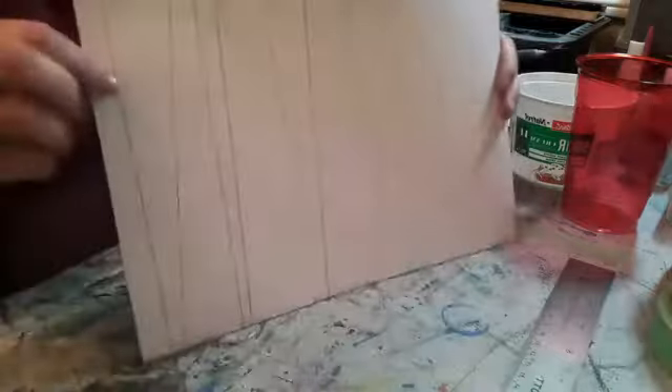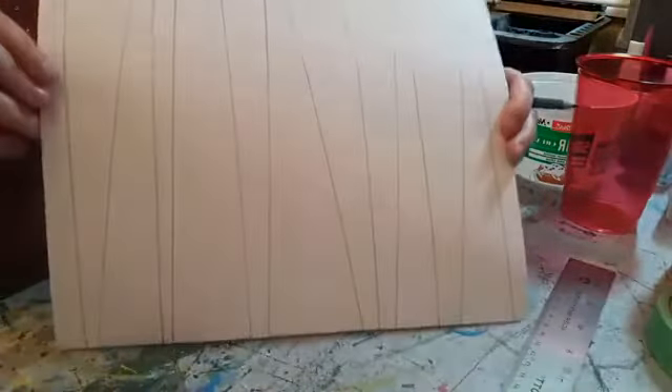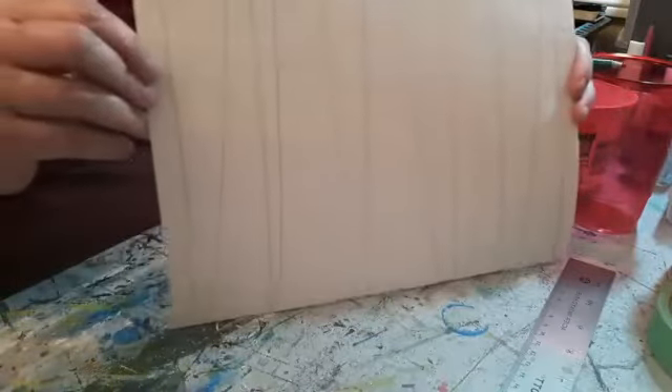So I know it's really hard to see with it lying down, but you can see I've got all my lines there. They're not overlapping, and they're just different directions, different spaces apart.